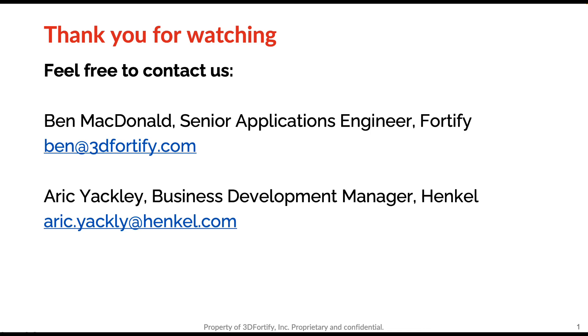Does this material have good chemical resistance to flux chemistries used in soldering? There's no indication that it wouldn't have good chemical resistance — this material itself is fairly chemically stable — but these specific flux chemistries we have not tested to date. That'll definitely be something for us to do going forward, but I would expect it to have good chemical resistance.